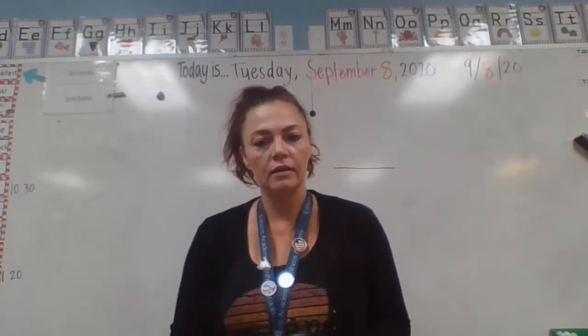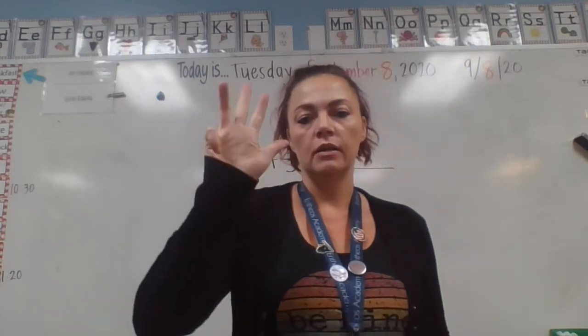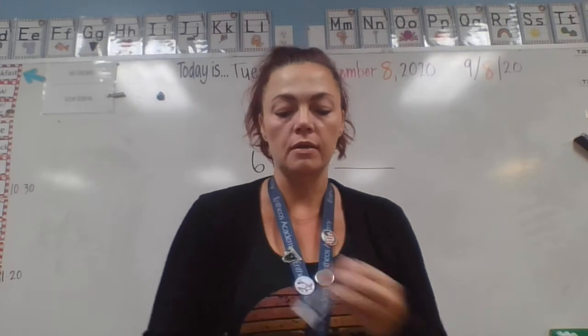Hi everybody, it's Miss Melanie. Welcome to week four of distance learning. Week four — there are so many ways to make the number four.